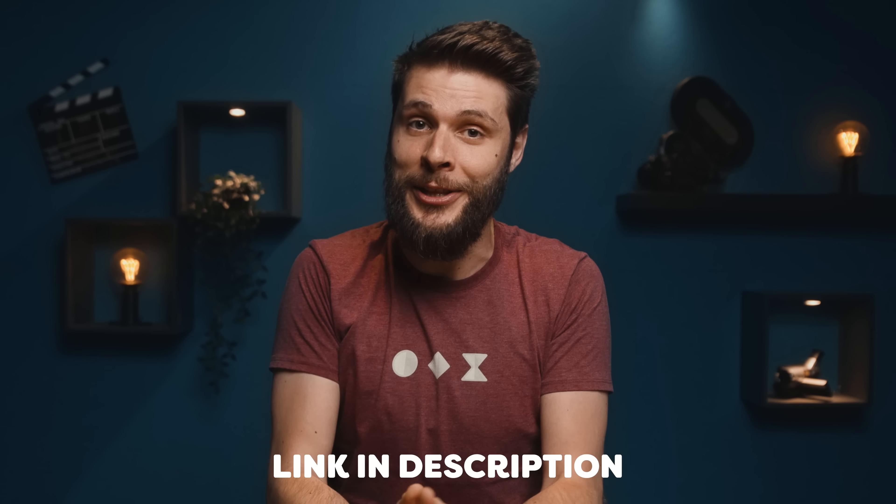We've gone past the five minutes — sorry about that! If you want to learn more about the Insta360 X3, definitely check out the link in the description below. And if you want to see more cool camera tricks with a 360 camera, check out the video here on my left. Thank you for watching, thank you Insta360 for the support, and as always — stay creative!